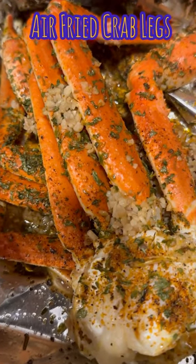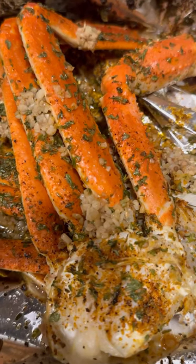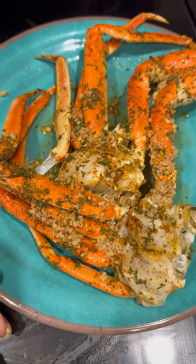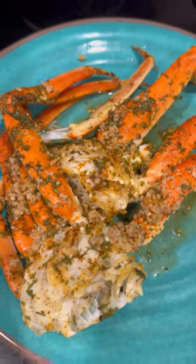I made some crab legs for dinner in the air fryer. I placed them in aluminum foil, sprayed some microwave popcorn butter, seasoned them, and added garlic and parsley. This is how they turned out — let me know if this is something you'll try, like it, and follow for more.